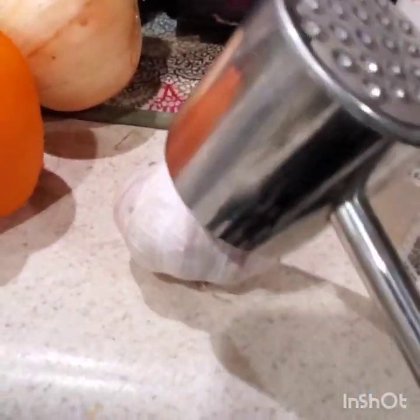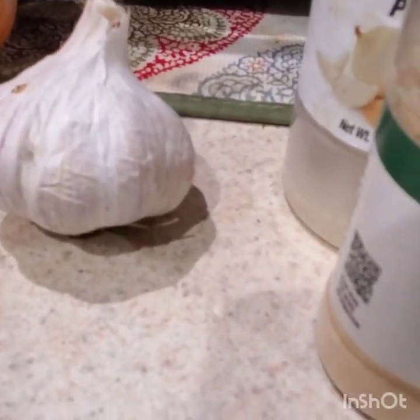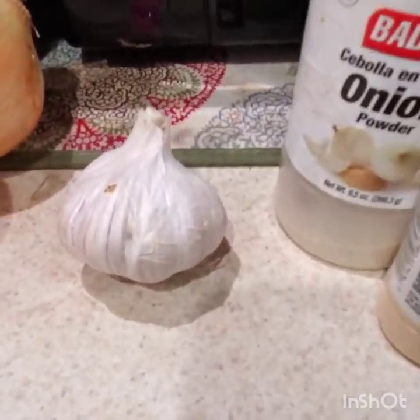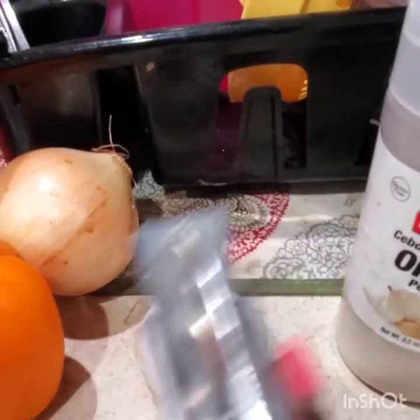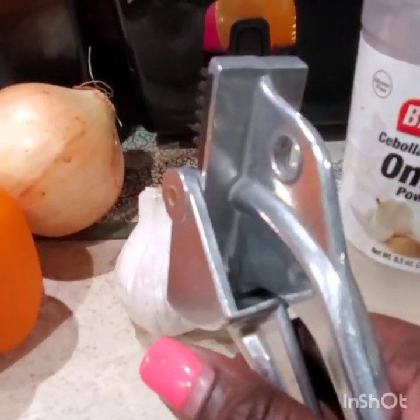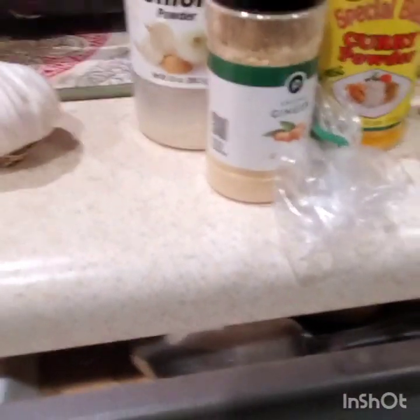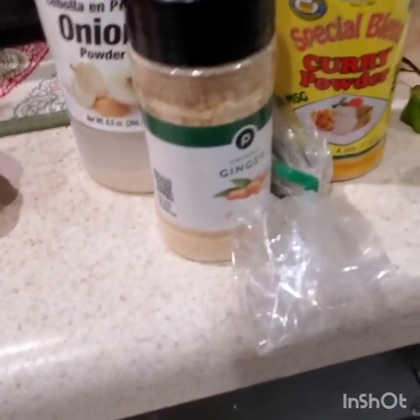And I use this to squash the garlic. It's easy to peel if you use something like a bottle — whatever you have to squash it, then it's easier. You can also use one of those instruments to crush it and squeeze it out, or just squash it like this. You can use this to squeeze it and get your garlic small and crushed. Or cut it with your knife — it's all good. I like to season my meat overnight, so that's what I'm doing.